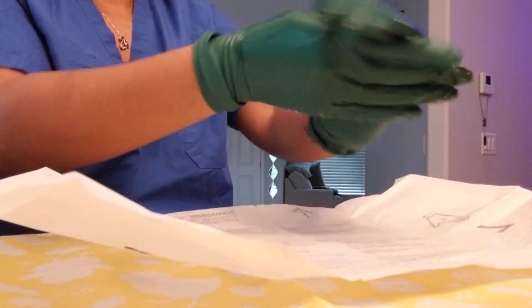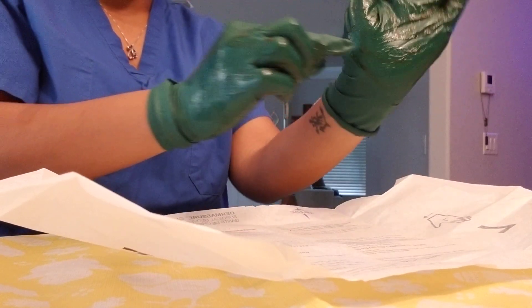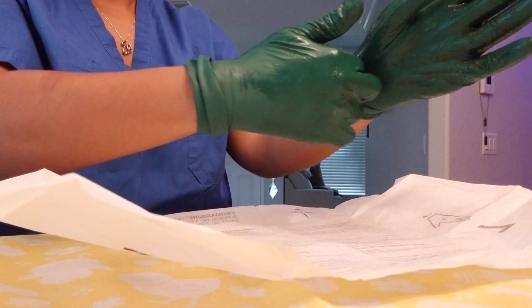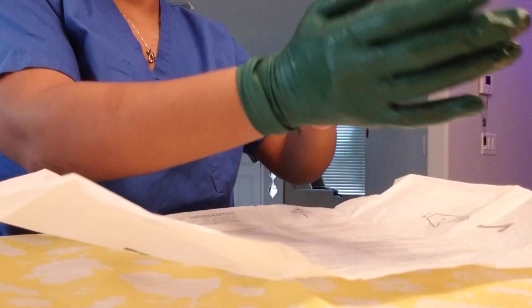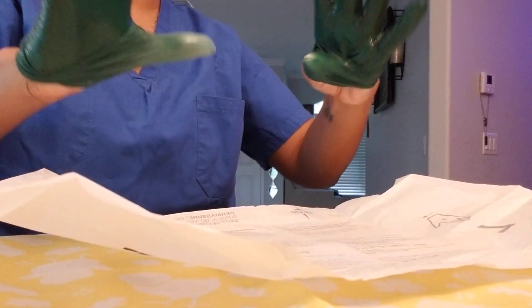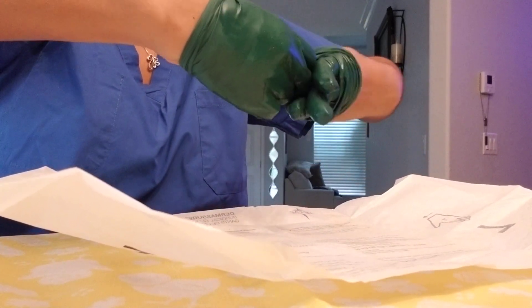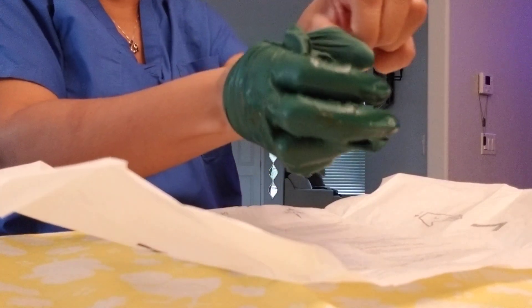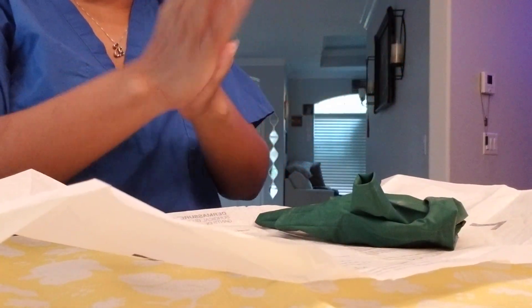Soil the gloves again — they're contaminated. Now I'm going to pinch right at my wrist, pull out, and cover my thumb, which gives me a clean area to work with. Do the same on the other side — pinch out, pull over my thumb, come in and grab and pull away. Ball it up, come under the clean area again, pull out. Hands are clean, nothing touched me — good to go.